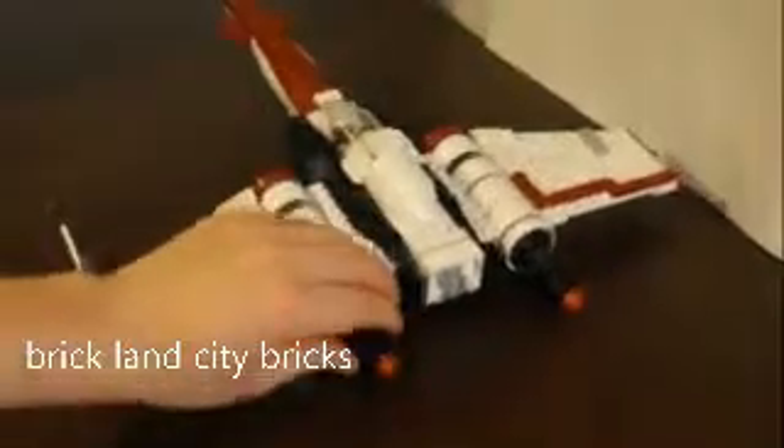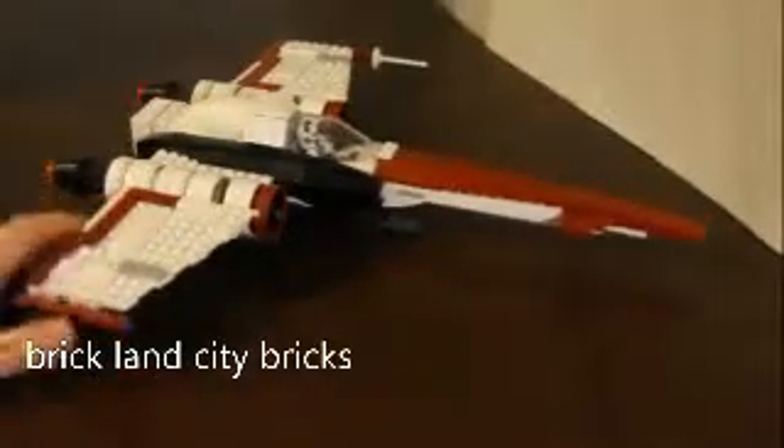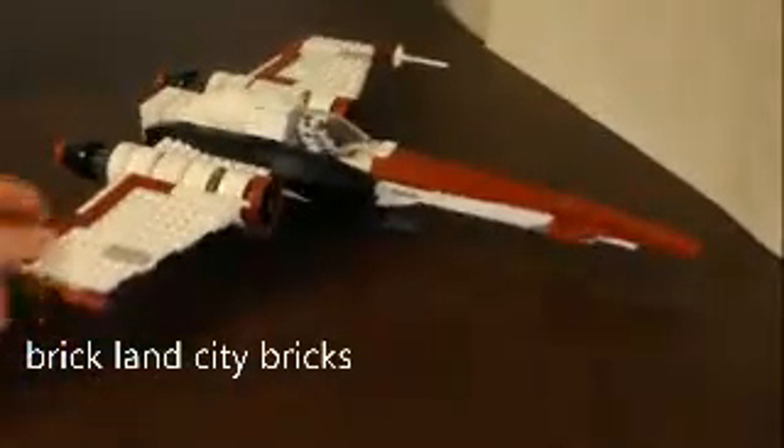The back has engines and antennas. The wings fold, and it also has landing gear. There's also a feature you guys might not know about — underneath there's a mechanism, let me show you.